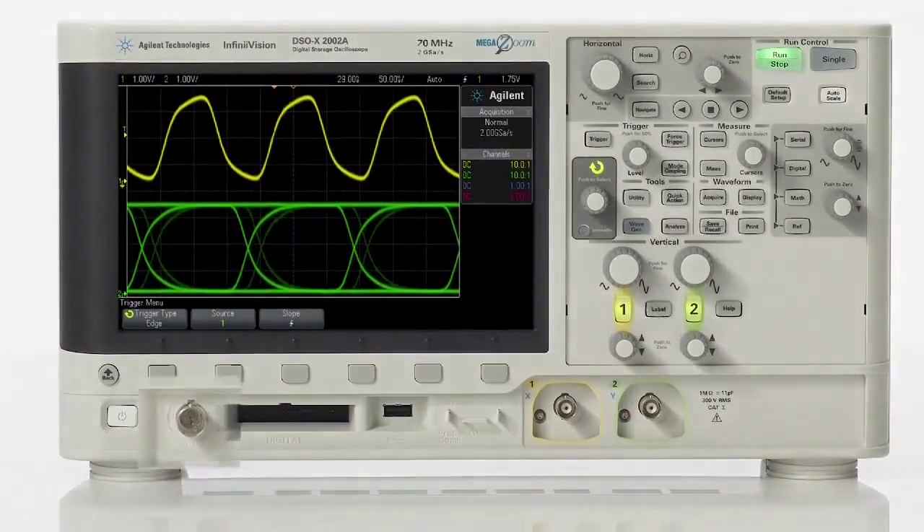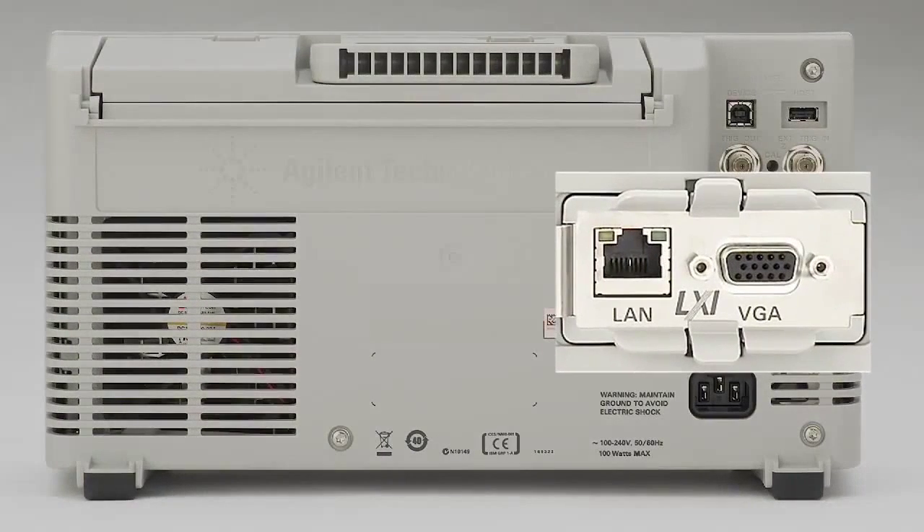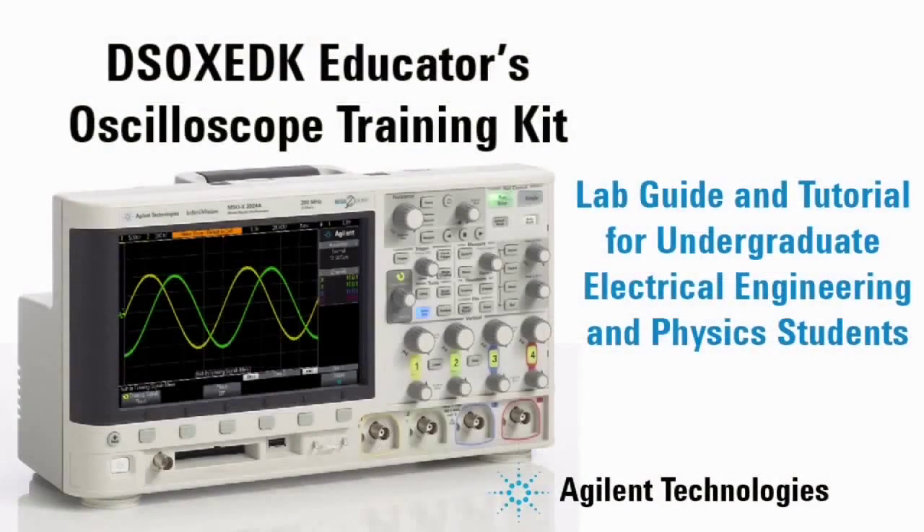These scopes can be pre-configured with a built-in function generator, VGA output, LAN connectivity, and finally, the education training kit.